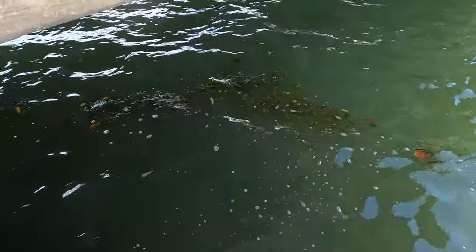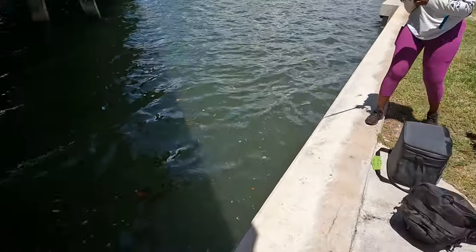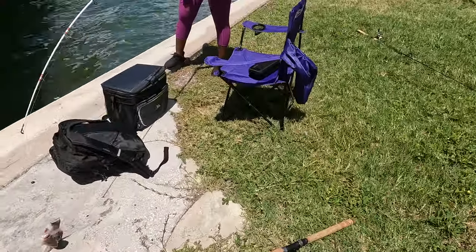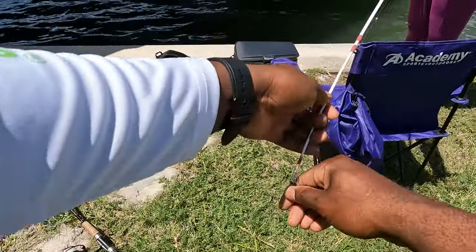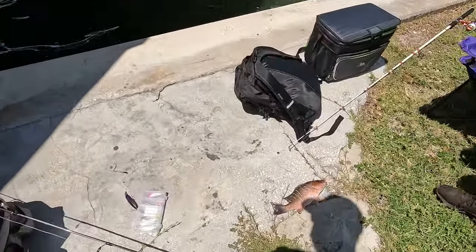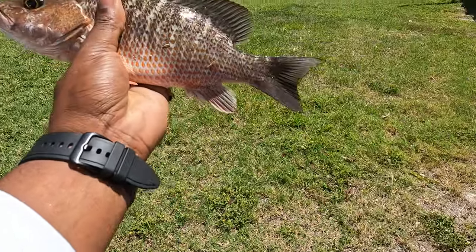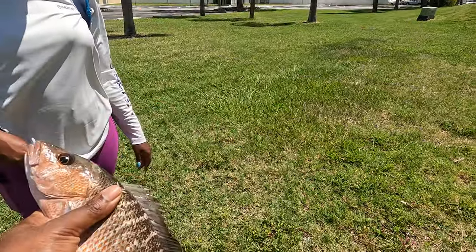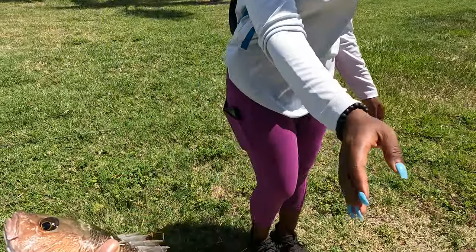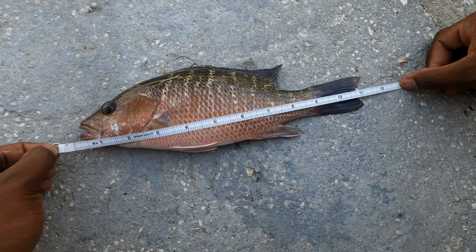Oh yeah, he's fighting — that's a big mangrove snapper, pull him up! Whoa, damn baby, look at that — that's a huge mangrove snapper. It's funny because we were just literally tying everything in. Look at that stud mangrove snapper, she caught that! Is it like two minutes, five minutes? Not even. Let's get a measurement on him — that's 11 inches all day.